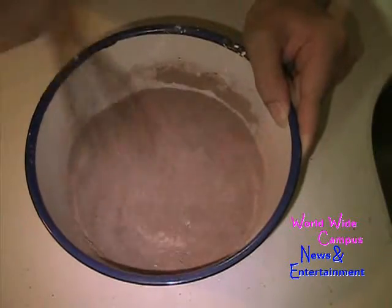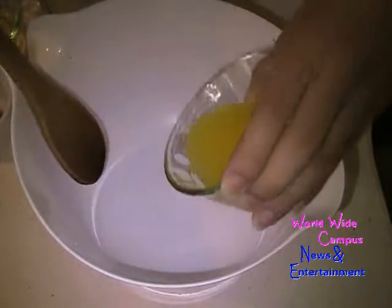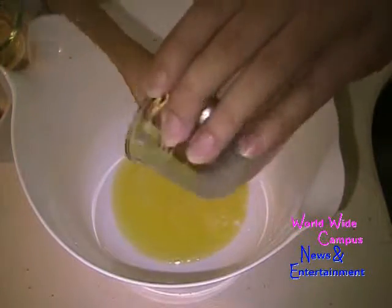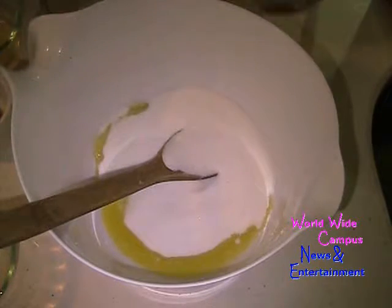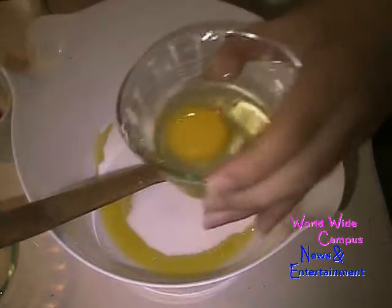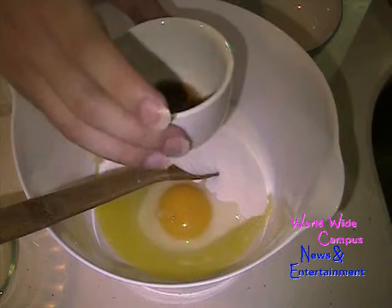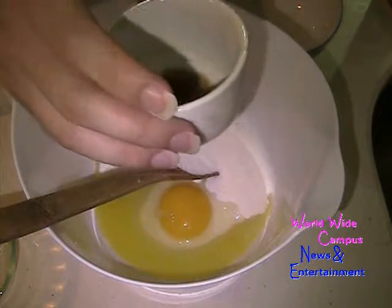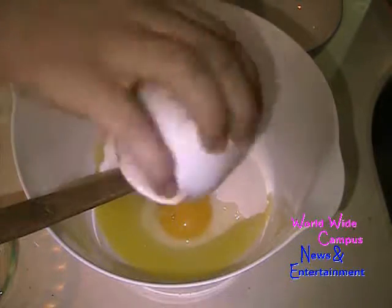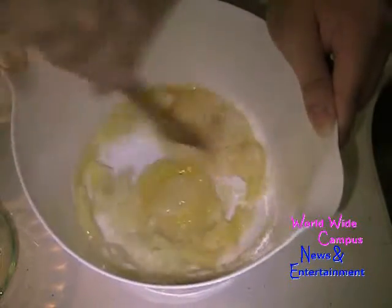Now we're going to move the dry ingredients into a separate bowl. I have here a fourth cup — which is like four tablespoons — of melted butter. I'm going to put in one cup of granulated sugar, and I'm also putting in one medium egg. Make sure this egg is room temperature. I'm also going to put in a fourth teaspoon of pure vanilla extract, and I have the secret ingredient: pure lemon extract, to help bring out the flavor of chocolate. Now we're just going to give this a stir, by hand as well.